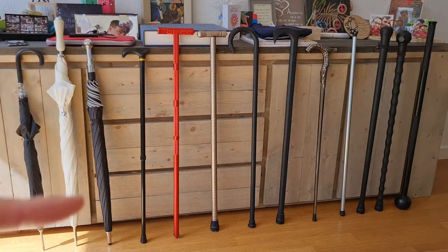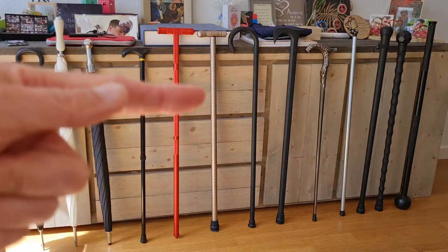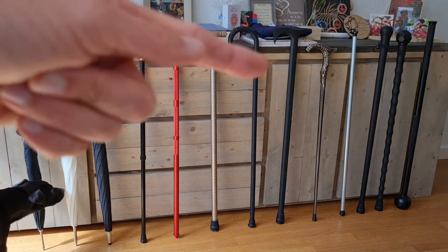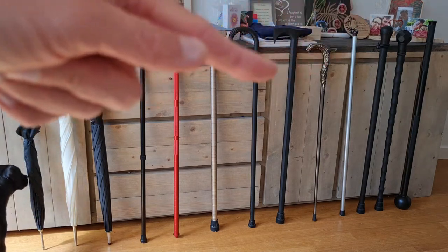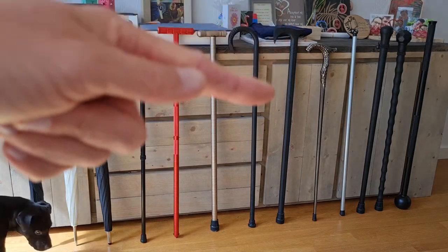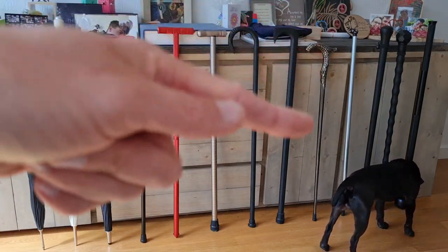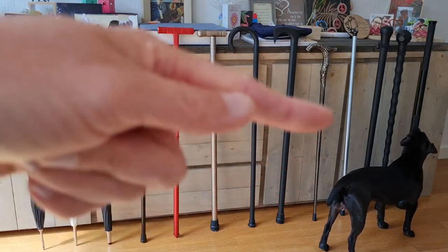Next to it is the same principle but with far thicker, heavier aluminium and without the added functionality like a compass. Then there's a shepherd-style walking stick with a hook, and another hook design next to it — more of an old axe-inspired design, both completely plastic. Next to that is a full aluminium walking stick, a very elegant type.